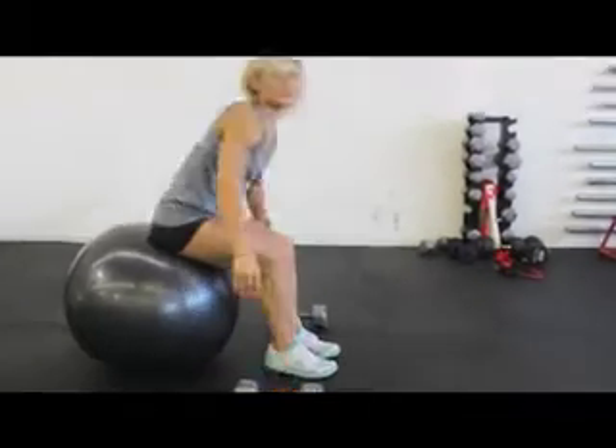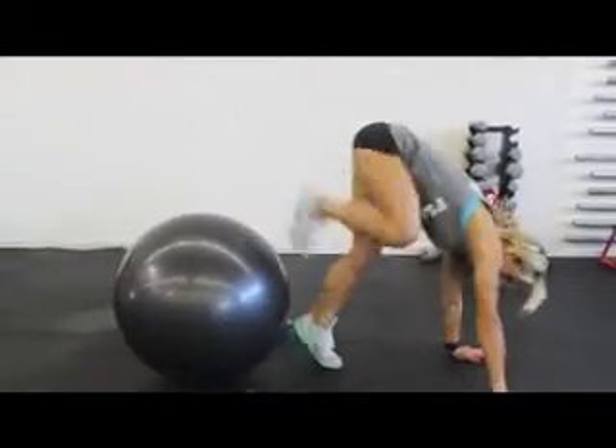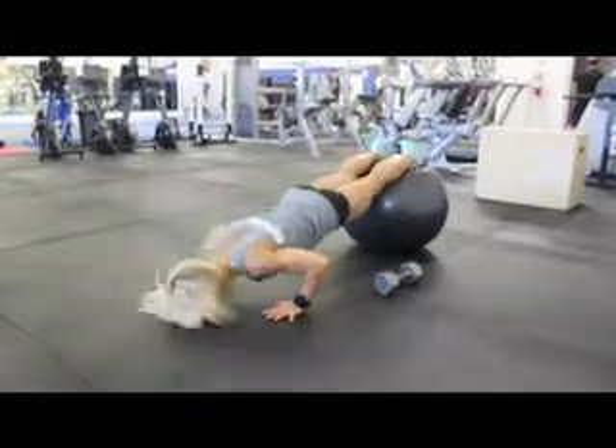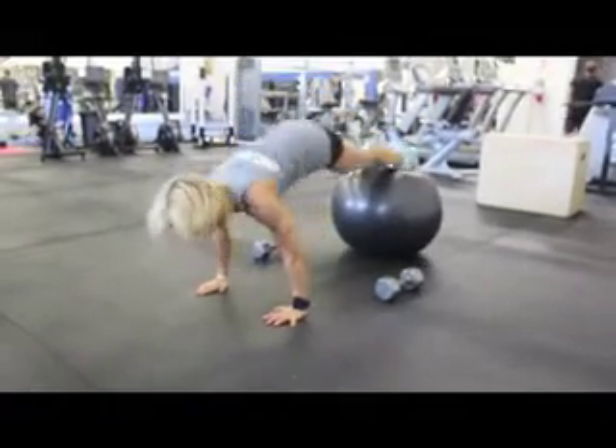Once you've done that, lower the dumbbells, walk out into a plank for push-ups, anywhere from 15 to 20 repetitions.